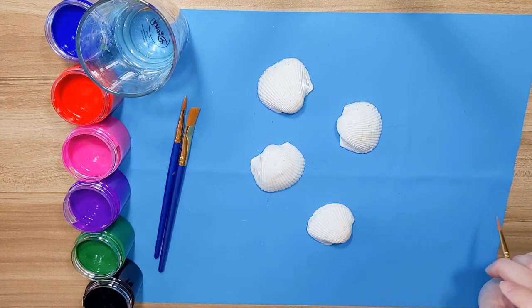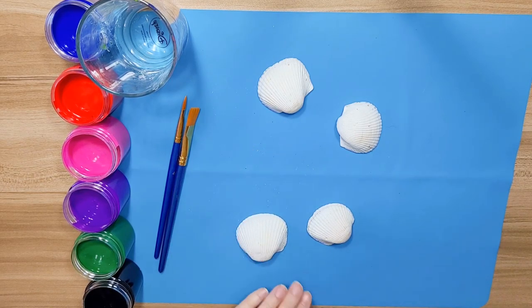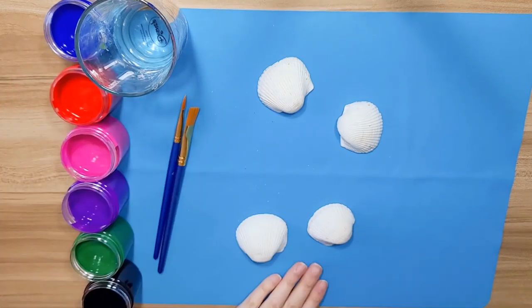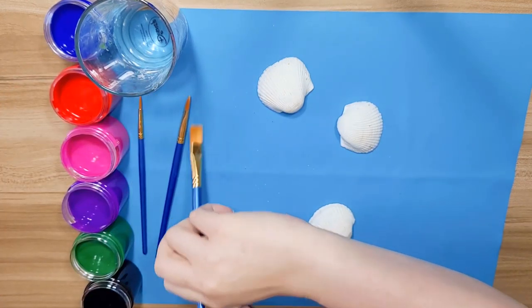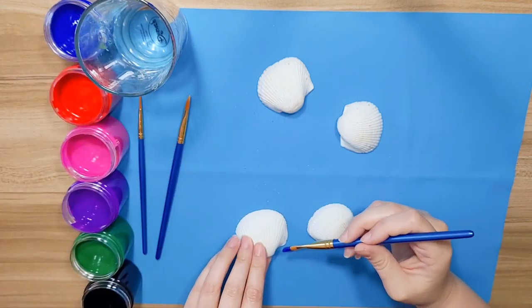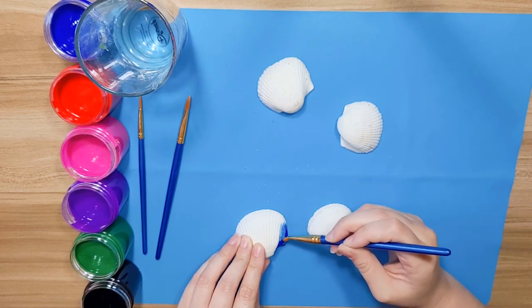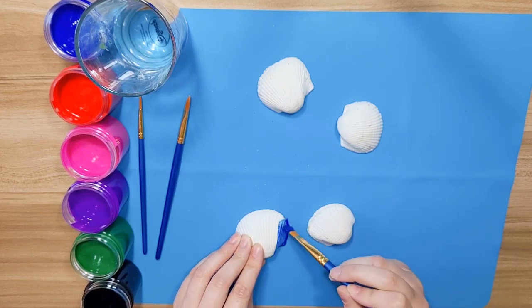I'm going to get started and show you kind of what I'm going to do with mine, and then you can paint yours however you'd like. I think I'm going to start with this big one and make it a little bit rainbow. I want a little bit bigger brush. I want to do blue first, and I'm going to paint this side blue.